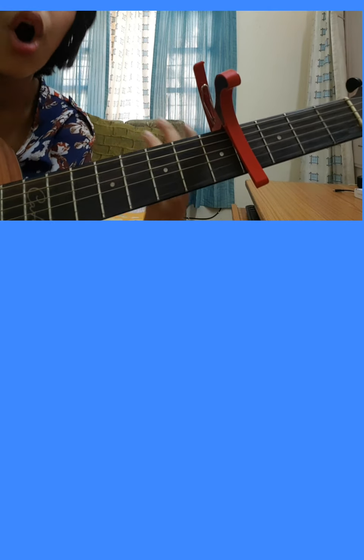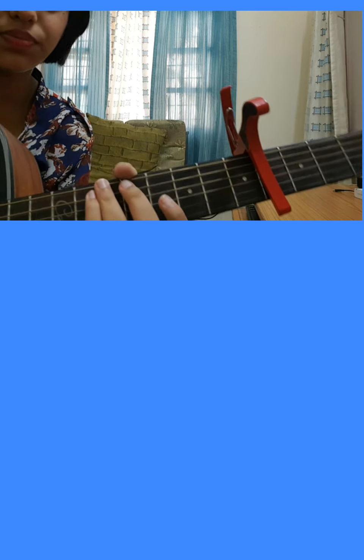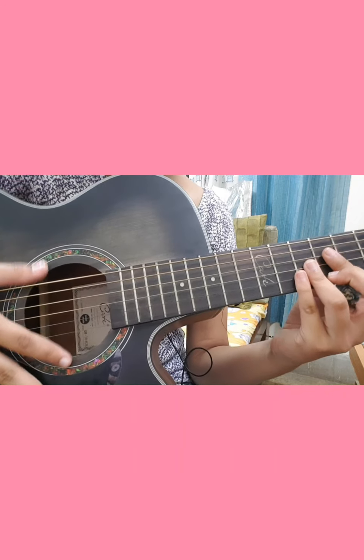Now let's move into the strumming pattern. We're going to be using some different kinds of strumming patterns — because the chords are simple, so if you want to spice up the song you've got to know some different strumming patterns. Let's take a close-up look at the strumming pattern.